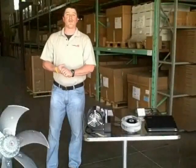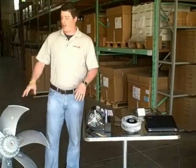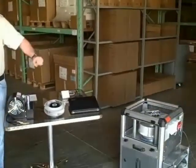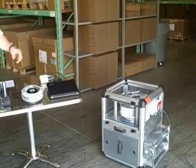Hello, how are you doing? My name is Aaron Leakey. I'm with Rosenberg USA. And today what we're going to do is go over our EC product line, go through all these different types of fans, voltages, and we'll do a tutorial later on the wiring and running and operations of the EC module box.